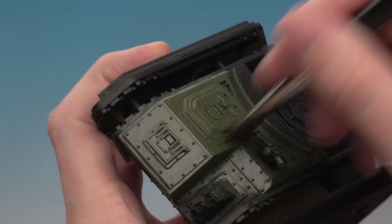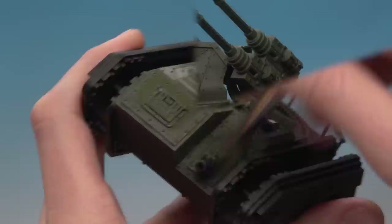You might also notice that I haven't glued the tracks on — that's something I do with all tanks because it's much easier to paint the track links when they're still on the sprue.